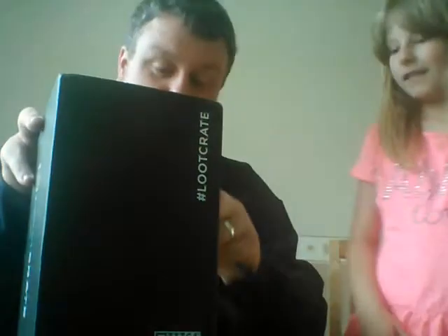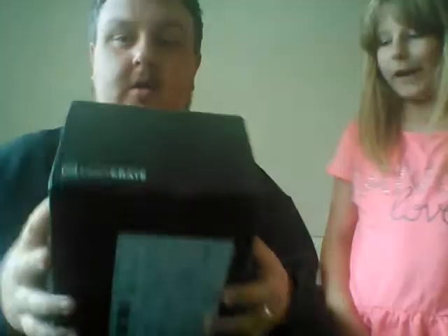Let's crack it open. Break the seal. Let's open it up.